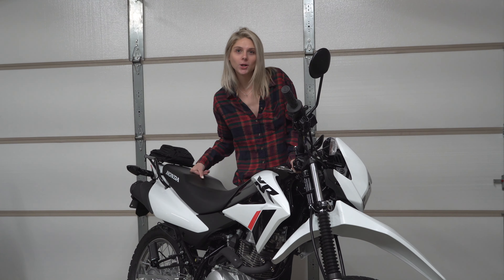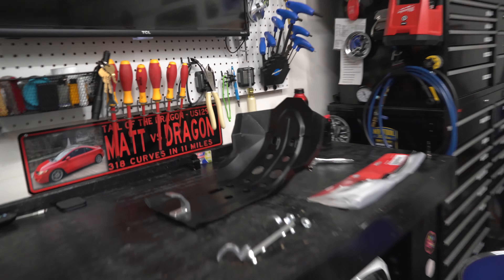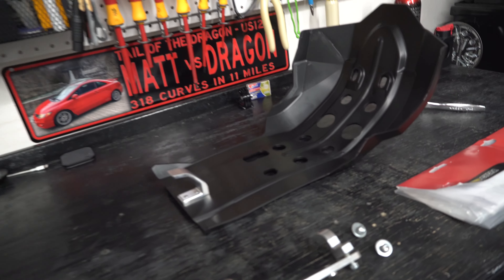We've got the XR 150L and we've got Jess, and today Jess has a puzzle she's gonna have to figure out — how to install the skid plate for the bike. Here's the part number, and the tools she'll need: a four millimeter hex and an eight millimeter socket.